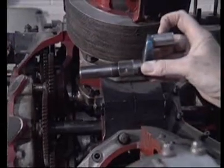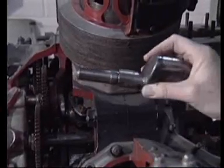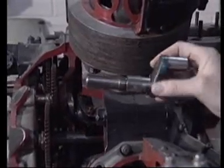The sleeve is driven by this pin that fits in a ball joint at the base of the sleeve itself, and this is rotated by the train of gears at the front of the engine.